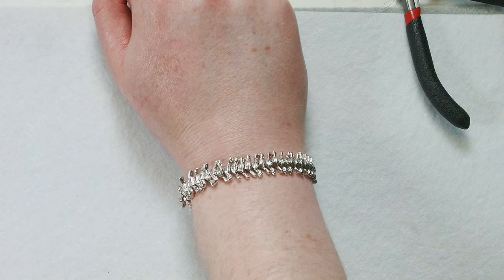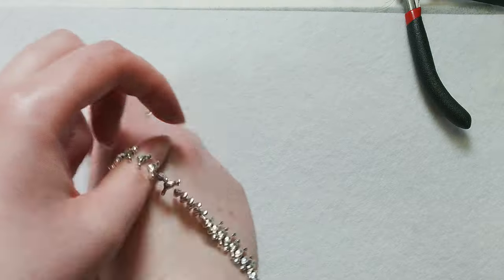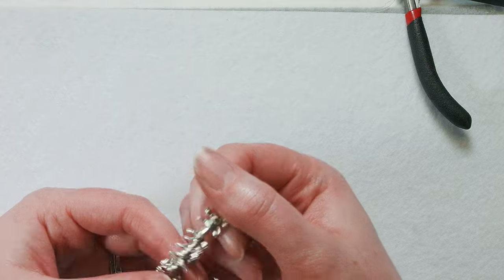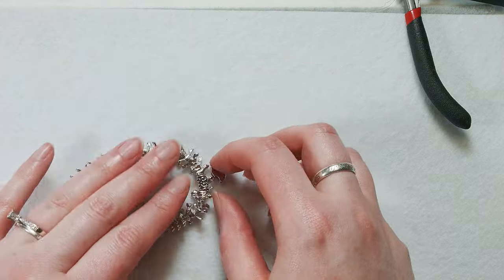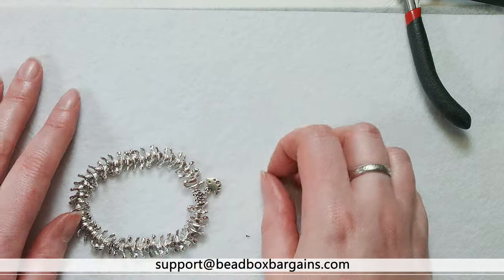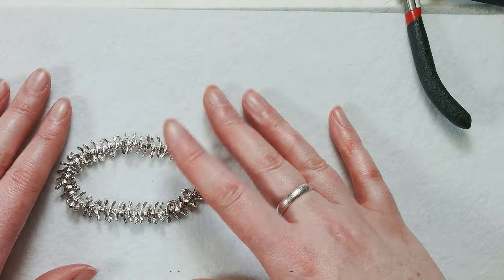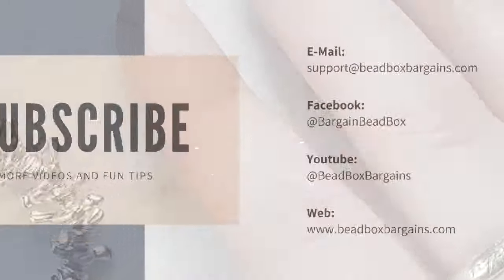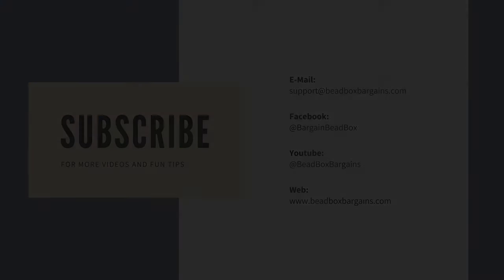I hope you enjoyed this really brief tutorial — it's just a really easy, fun design. If you have another design with these bird beads that you want to send us, we'd always love to see it. You can send anything that you make to us at support@beadboxbargains.com. We always love seeing what you create from the store. Thanks for watching — feel free to like and subscribe. We'll have more tutorials and fun videos for you soon. We'll see you soon.